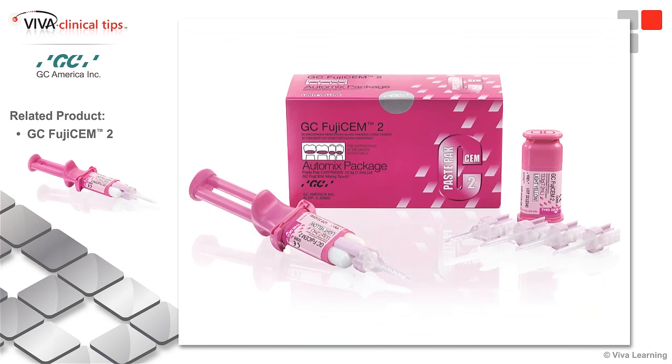what I use in my office is GC Fuji Sim 2. If I'm going to cement in a posterior region where I can't get light to it, I'm using a zirconia that doesn't let light pass through on sub-G. I'm going to use Fuji Sim 2 where I can get that anti-cariogenic effect and make sure I'm not dependent on light. It is going to take care of the adhesion.